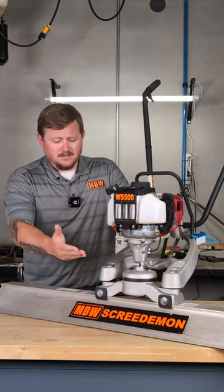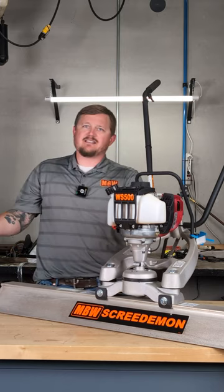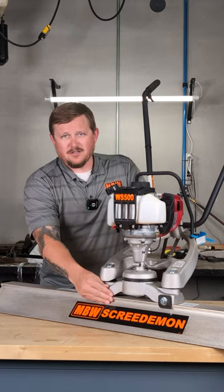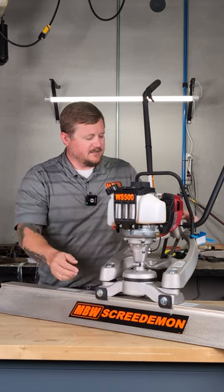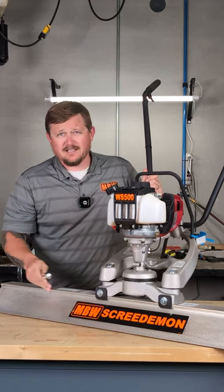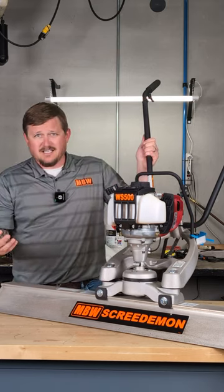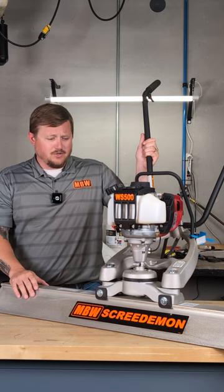The other nice part about this unit is it utilizes the clamp-on system, which means that if somebody has a damaged bar, you can cut a section off and continue to use it. This clamp-on system uses a 9/16 wrench. You loosen this up, slide it to wherever you want. If you have obstacles in your way, you can always make some adjustments and continue on with your screeding process.